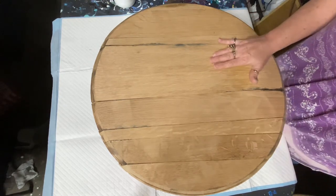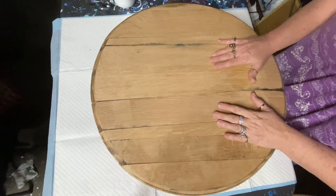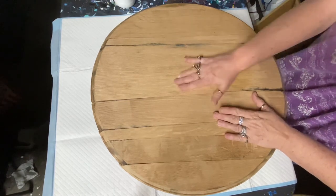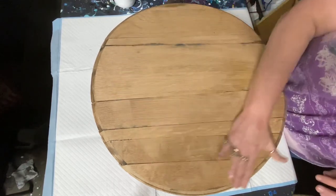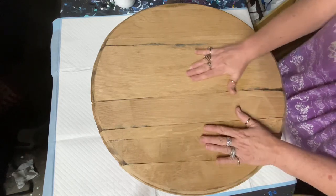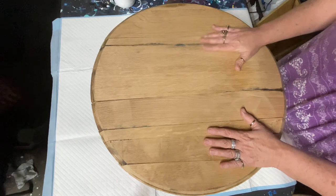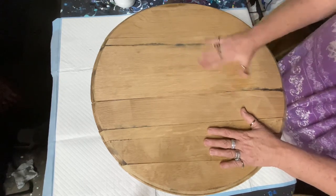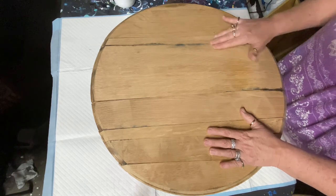I buy the barrel heads and barrels from them. This is a true barrel head that has been sanded down. I glued it together because they have a ring that goes around them when they're in a barrel. Normally they'd have a ring around them and wouldn't be glued, because they fit together with tongue and groove.